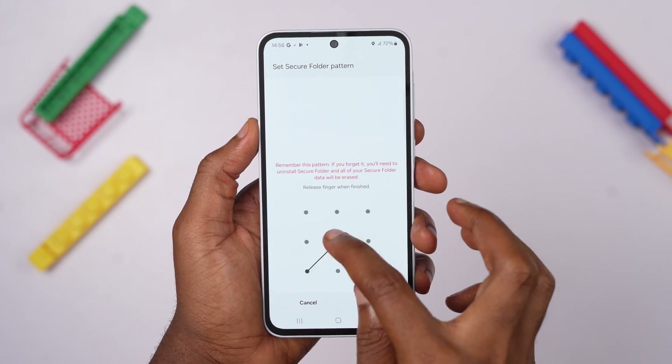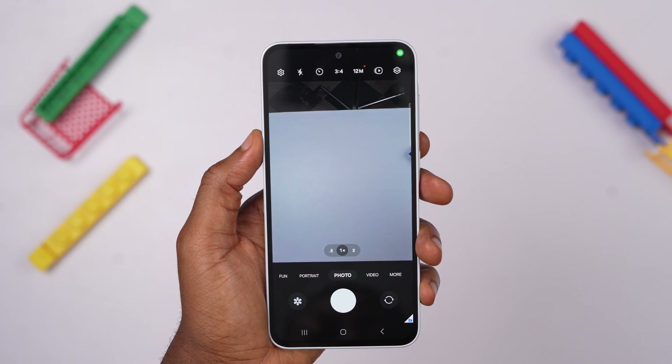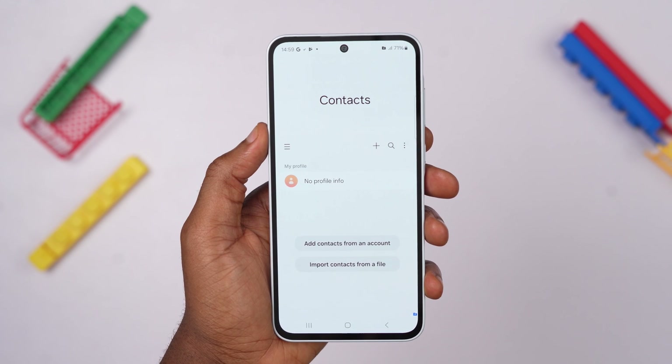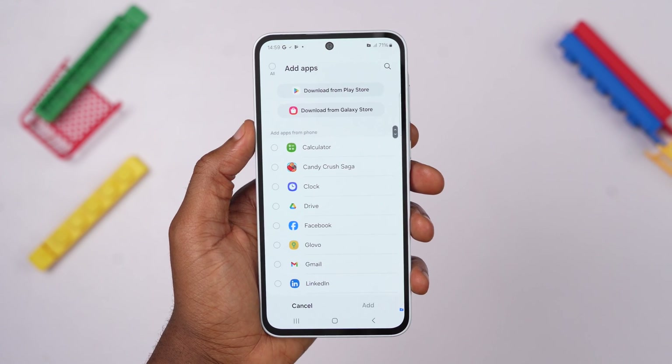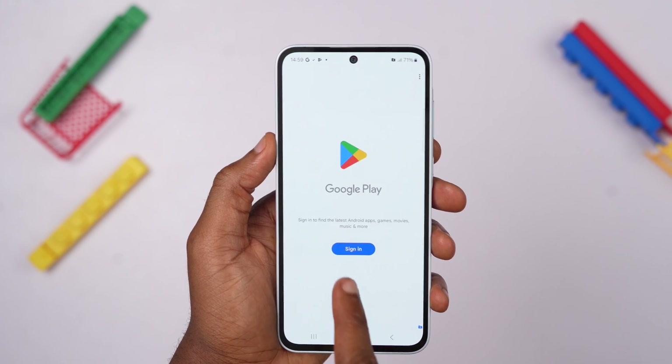Open it up and set a PIN or password. From there, any pictures you take with the camera app here will be completely isolated from the rest of your phone, and the same goes for your contacts and any other apps you want to add. Just click on the plus icon at the top of the screen to add any app or download new ones from the Play Store with a different Google account.